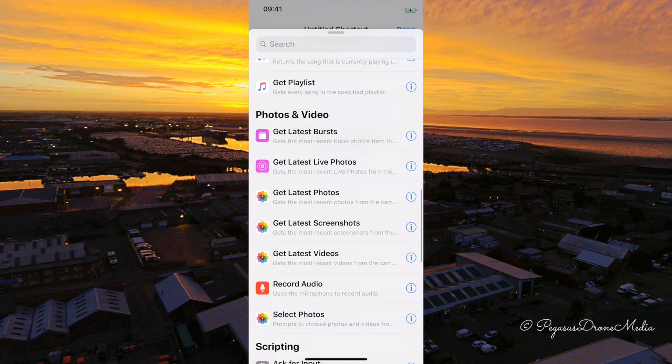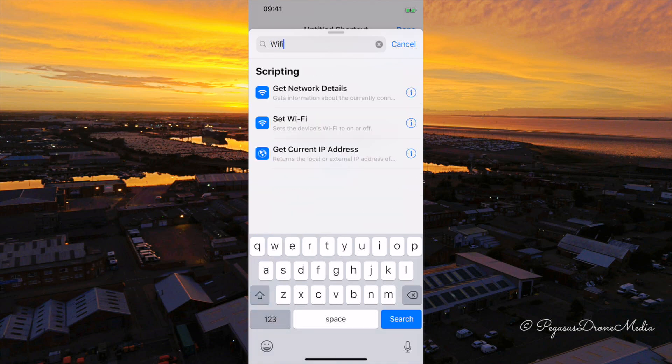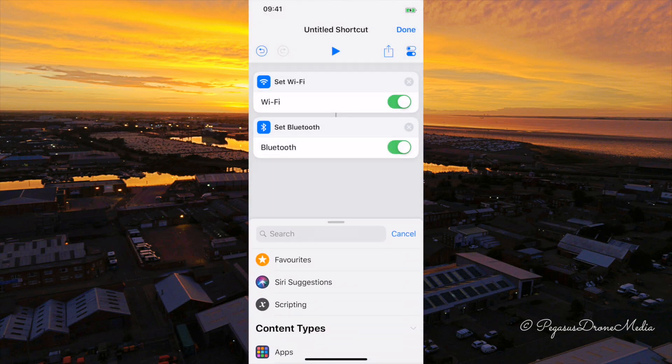I couldn't see Wi-Fi or Bluetooth anywhere in the menu. So I played around with the search bar — if you type in Wi-Fi you'll see 'Set Wi-Fi' with options for on and off. This will likely work for a lot of other things you can't see in the scrolling menu. So when creating a new shortcut, search 'Wi-Fi' and you get 'Set Wi-Fi' straight away, and if you search 'Bluetooth' you can see 'Set Bluetooth' as well. So you can make a shortcut combining both actions in any configuration you want.